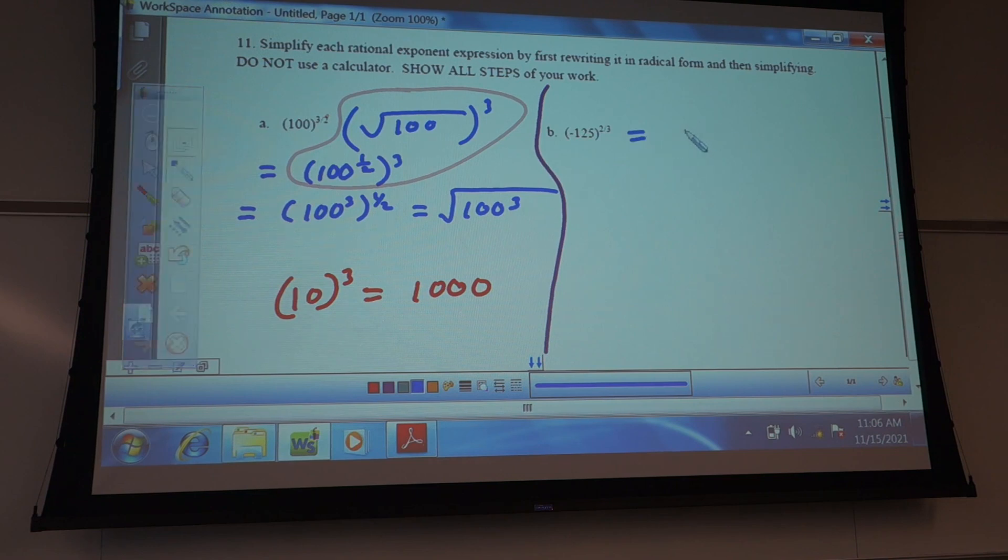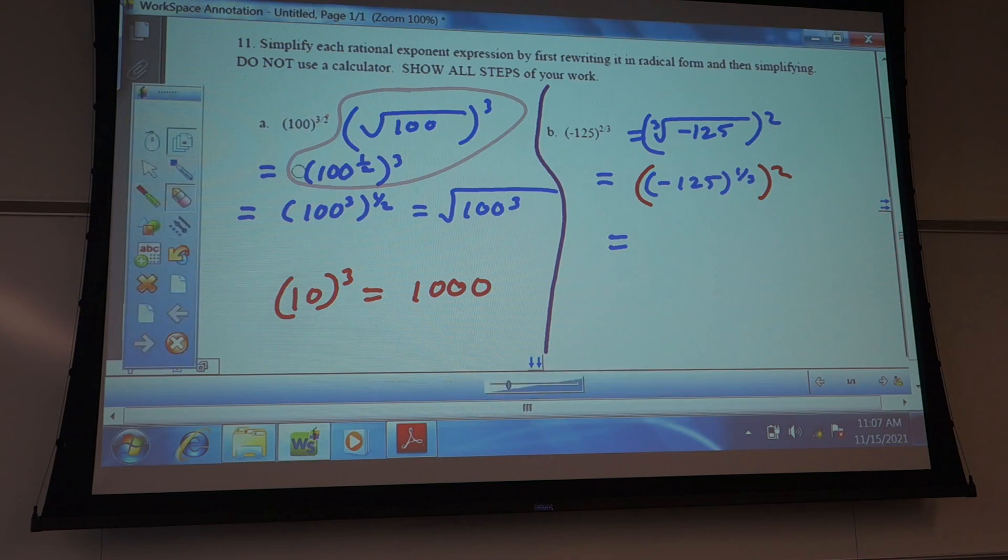This next one can be written as negative 125 cube root squared. Or it could be written as negative 125 to the one-third power to the second power — that would be the cleaner way. So if you take to the one-third power, which is the same thing as a cube root, these are equivalent. Raising something to the one-third power is the cube root. These two things are the same and both mean the same thing.